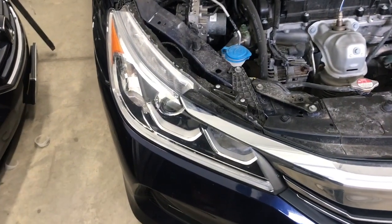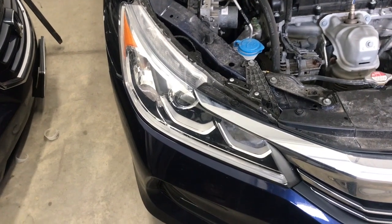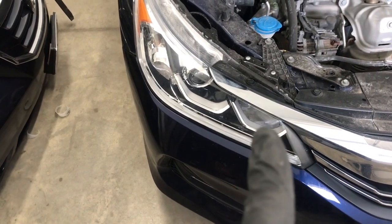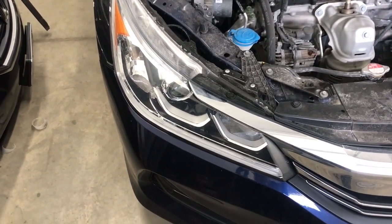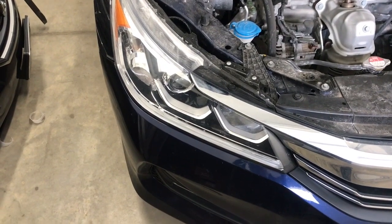Hey, what's up guys. In this video I'm going to show you how to replace your high beam bulb on a 2017 Honda Accord. Your high beam bulb is the one in the center, right next to the grille. The bulb we're going to need is a Sylvania 9005 — you can get those off Amazon, I'll link to those in the description below.